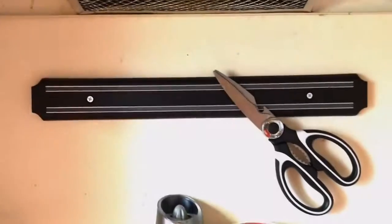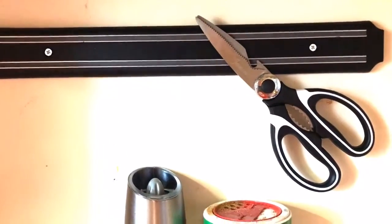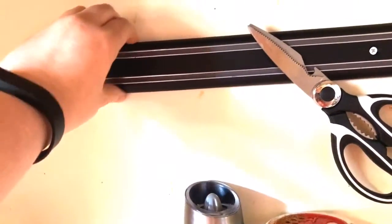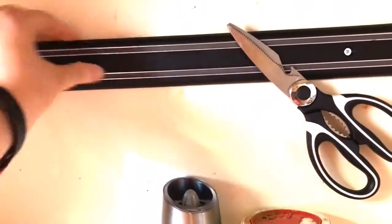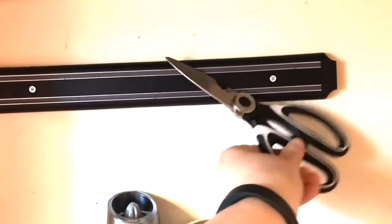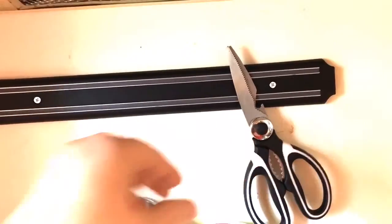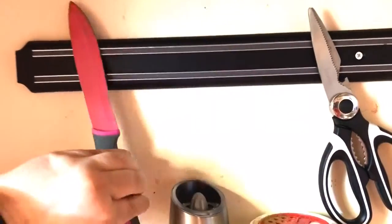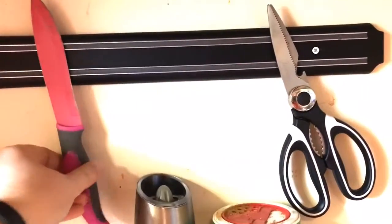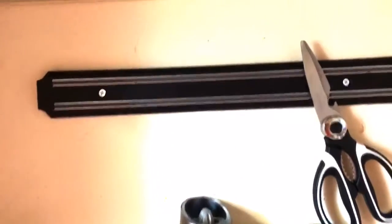I just got in these really cool magnetic strips. Excuse my dirty kitchen wall. Basically, you put this on your wall — it comes with two, we've only hung one up. It's magnetic, so you can just throw your kitchen scissors up there, even knives. I've seen parents use these in kids' rooms for decoration, like putting metal toys or toy cars on them.